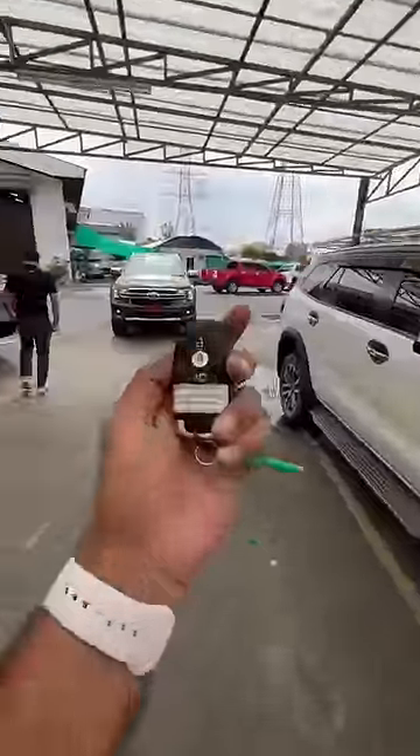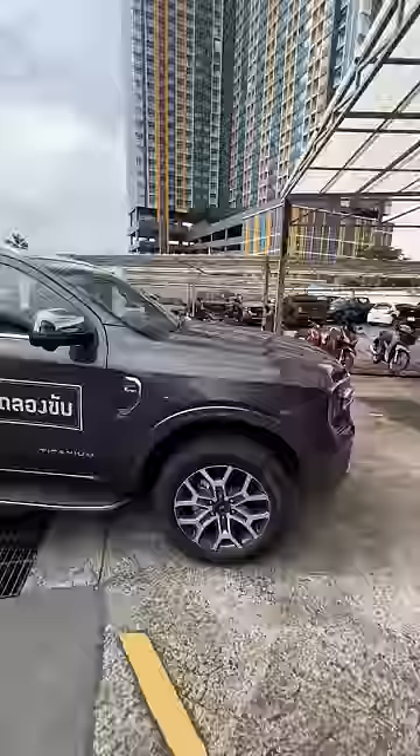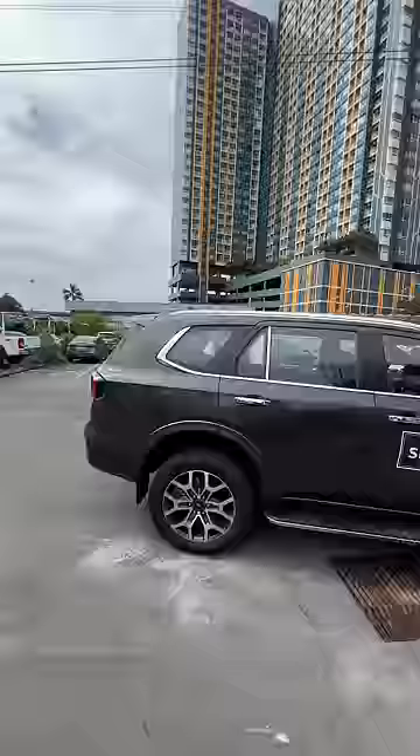The new generation model is here — this is the third generation of the Ford Endeavor, known as the Ford Everest here in Thailand. It looks absolutely beautiful with an updated front end. The car is actually longer with a longer wheelbase and is also wider, looking like an absolute beast running on 20-inch wheels.